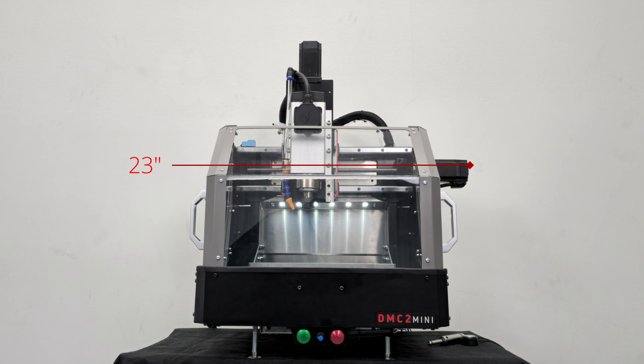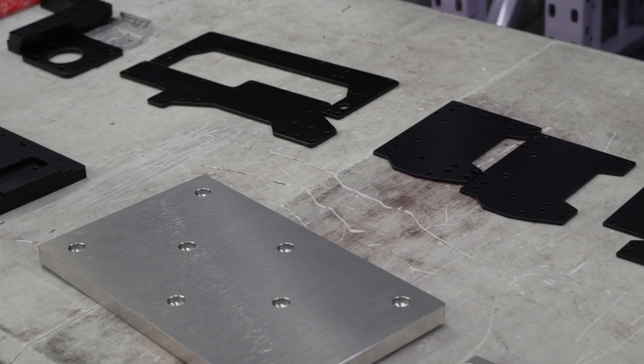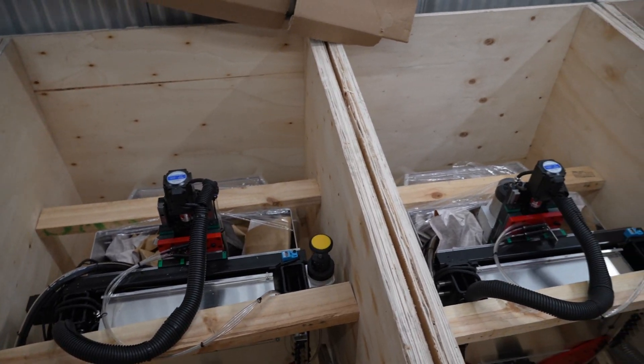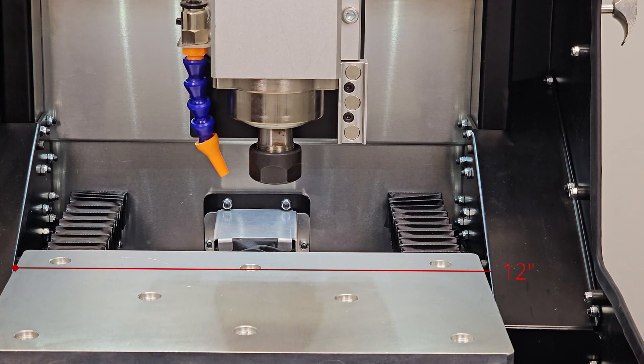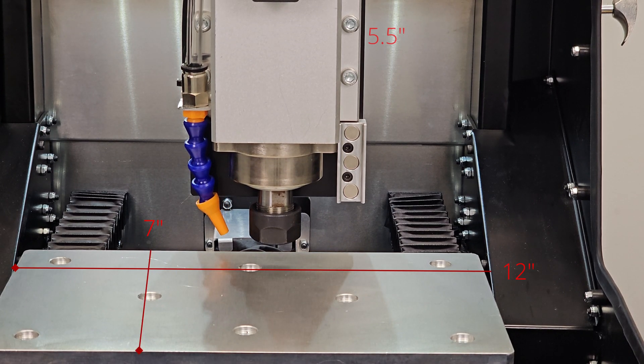The machine measures 23 inches wide, 20 inches in depth, and a maximum of about 29 inches tall. The DMC2 Mini comes as either a build-it-yourself kit or a fully assembled ready-to-run machine for an additional build fee. The DMC2 Mini has a 12 inch x-axis, 7 inch y-axis, and a 5.5 inch z-axis.